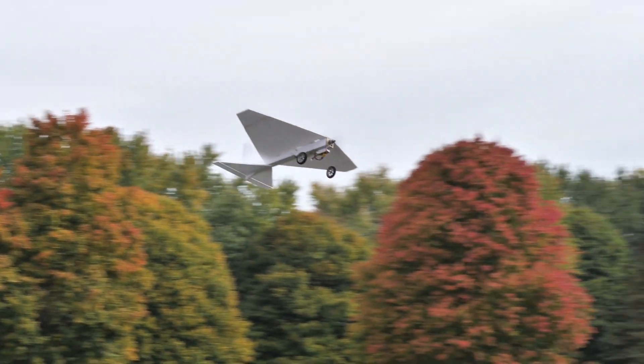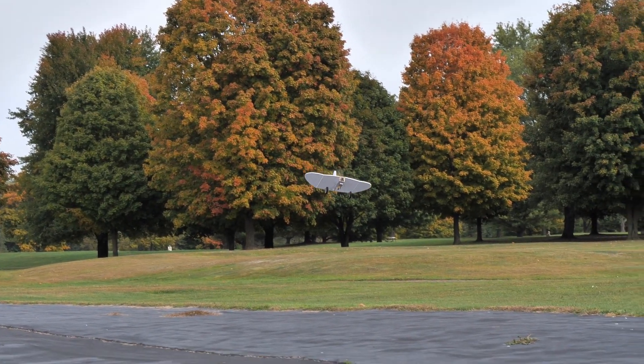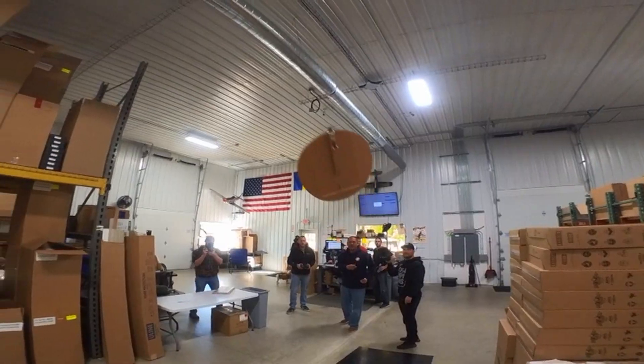Flying off of a small two-cell 800 milliamp battery, you can still experience mains and vertical, but best of all, super light wing loading. This is going to give you the ability to do even more crazy maneuvers, slow flight, and even fly indoors.